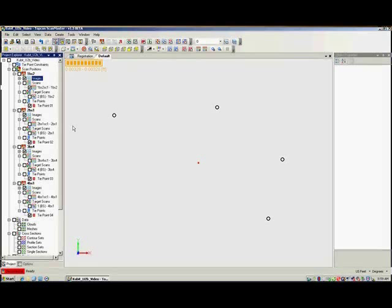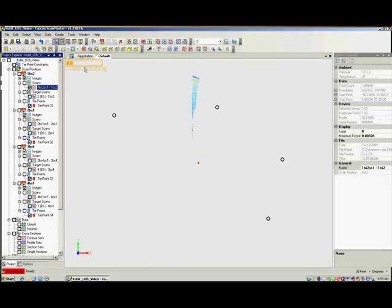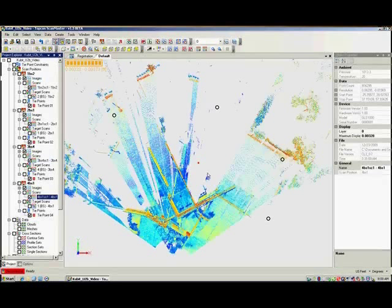Now, zoom extends to view the location of the scan positions. Then turn on the scans in the Project Explorer and our project begins to take shape. With all scans displayed, it's clear that before registration, each scan is oriented based on the scanner center being at a coordinate of 0, 0, 0.